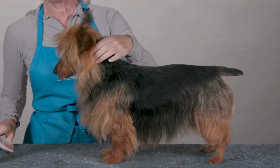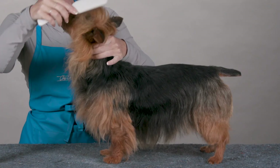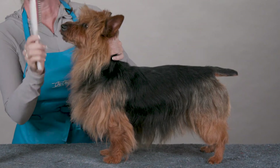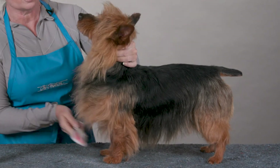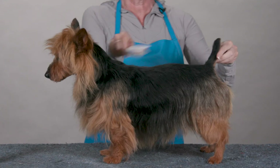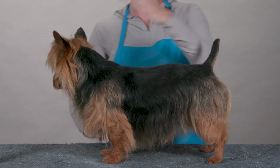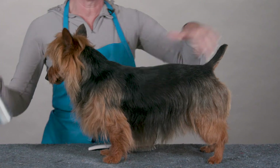And then because it is a flexible hold product, I can go back in and put the hair exactly where I want it. I can work it around her little whiskers, her bib, and it also works great on this shorter hair and just helps give a nice smooth finish to everything that I'm doing.